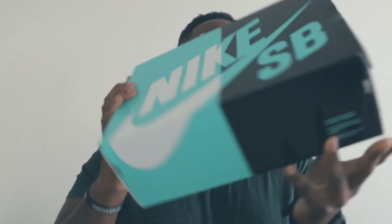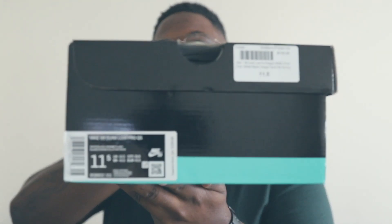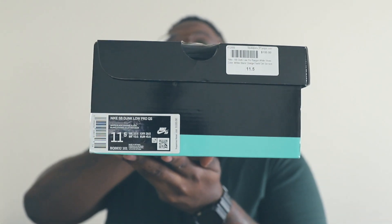It is the Nike SB Dunk Low Pro QS. Colorway on this joint is white, black, orange flash, blunk orange. It is a size 11 and a half. Not my personal pair, unfortunately — I slept. I didn't want to take the risk giving the money to the dude for pre-order because I didn't know him.